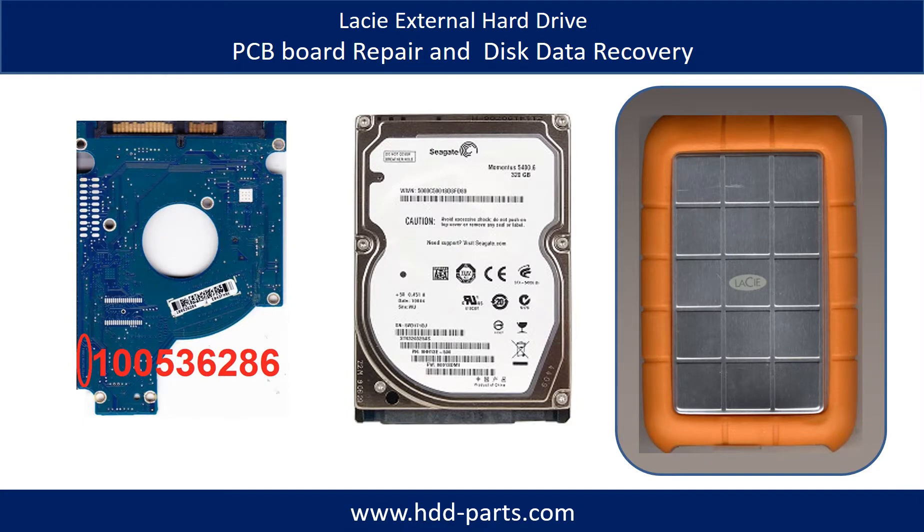Hello there. In this video, we are going to talk about Lassi external hard drive PCB board repair and disk data recovery. Inside the Lassi external hard drive case is a 2.5 inch hard drive. The brand name could be Seagate or others.